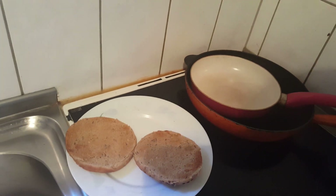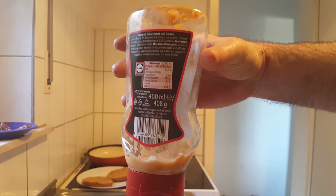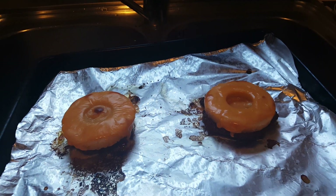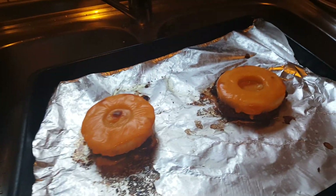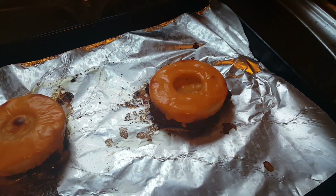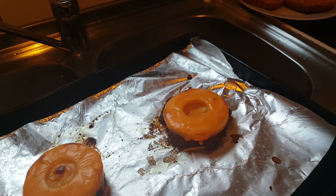We're going to put some burger sauce on it — that one and that one there. Look at that, how awesome is that? The cheese is nice and crispy there. We're going to leave it the way it is because it's pretty much finished. We're going to start plating.